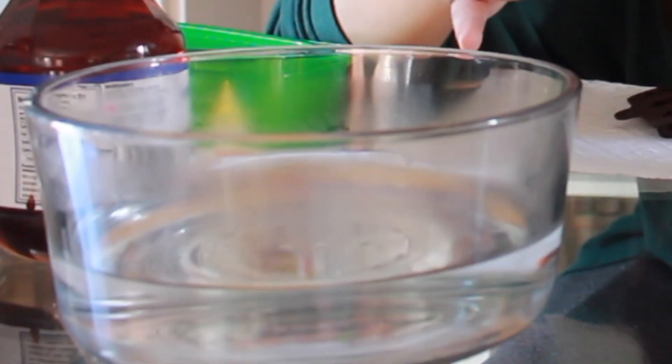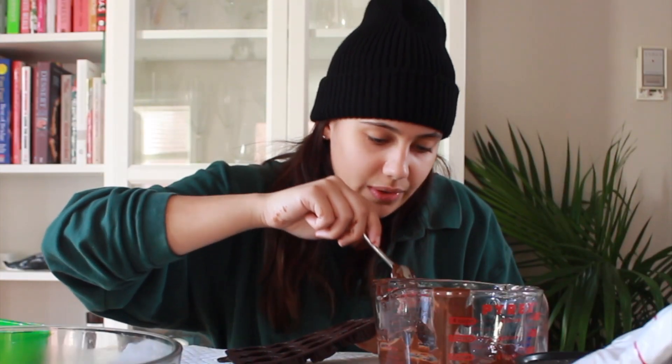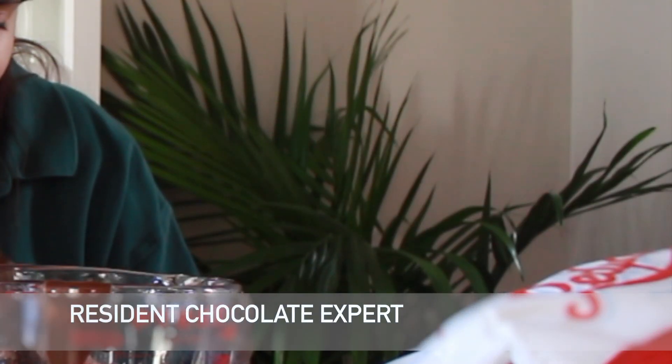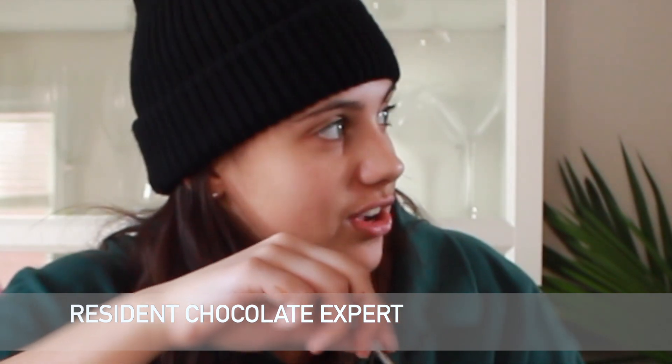How'd you do the chocolate? Did you make like a ganache? No, I did it in the microwave in intervals. I have this hot bowl of water just in case, to temper it or whatever. I added coconut oil to the chocolate to loosen it up. I don't know about that — why? Because it's gonna get very oily and greasy.